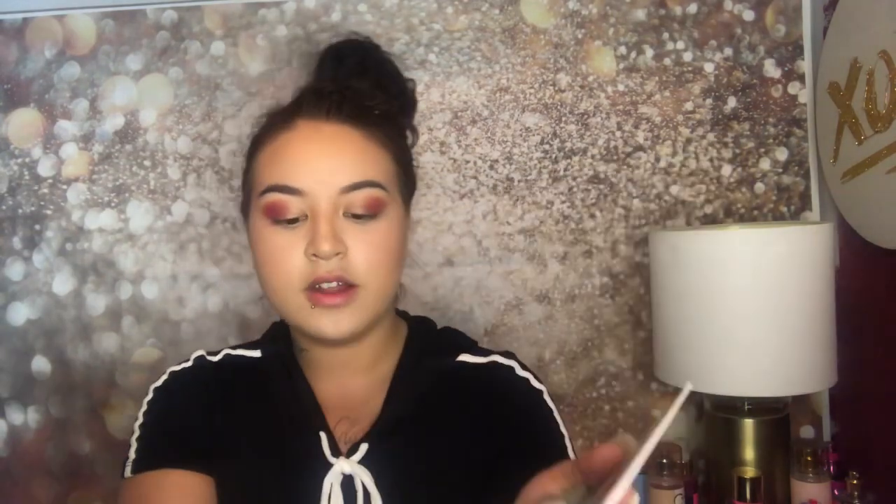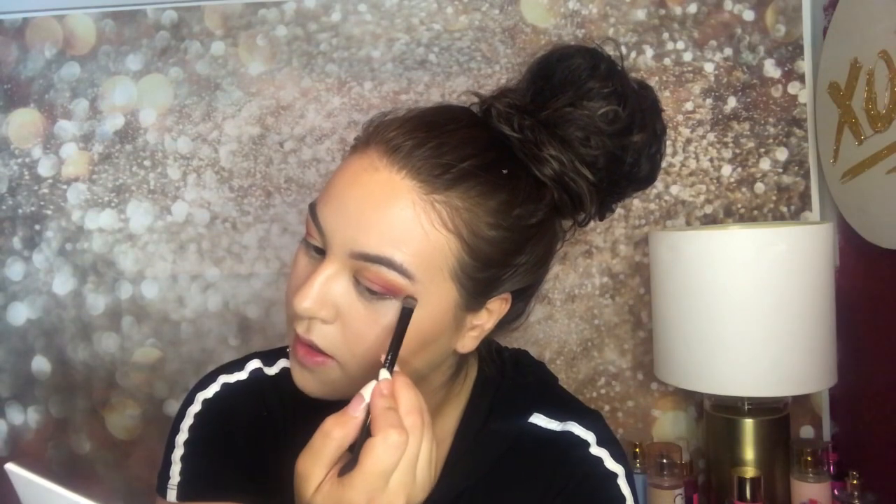Now I'm going to go back into the Jaclyn Hill palette and tap into this yellow mustardy color and go around kind of like this. It's hard to explain, just watch. If my lighting was better you guys would be able to see everything clearly. Let me know if you can see that yellow I just popped on. I need to wipe away that pink fallout down here.